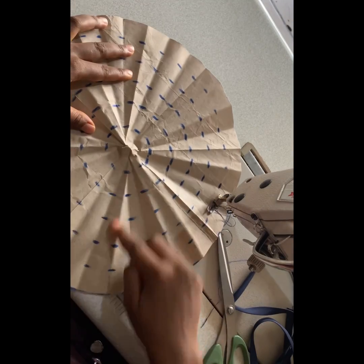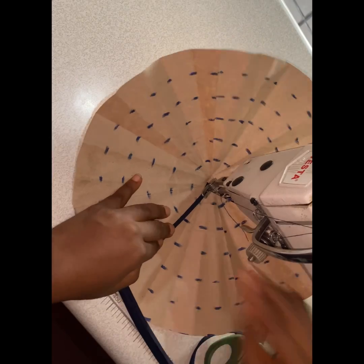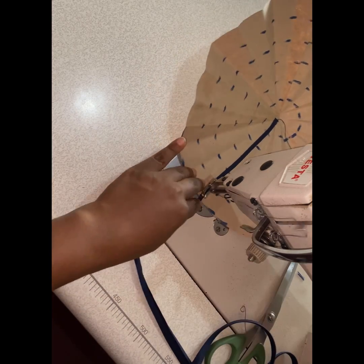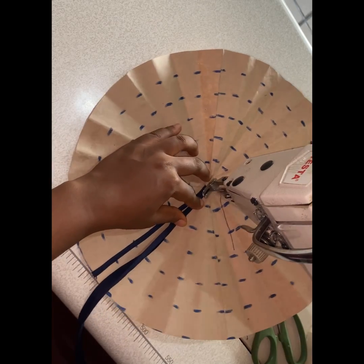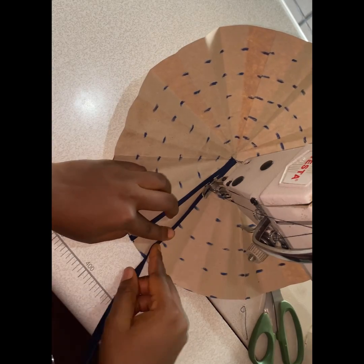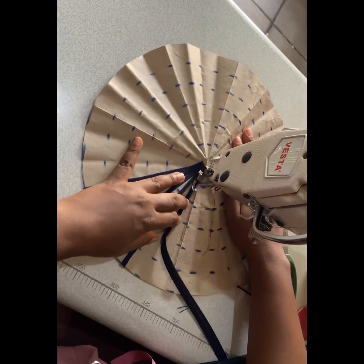At this point I'll be using a bias, placing it right on top of the lines I ironed — that's the reason I ironed them, to create straight lines. I folded my bias into two for this sewing. After each line I'll place on the next, ensuring it's very straight and my sewing is neat, sewing right on the line.